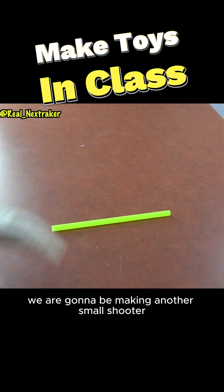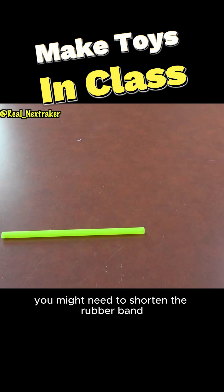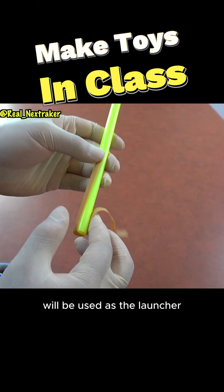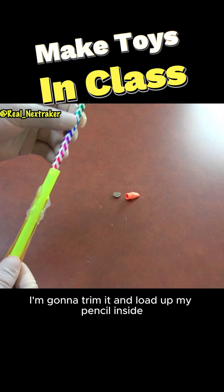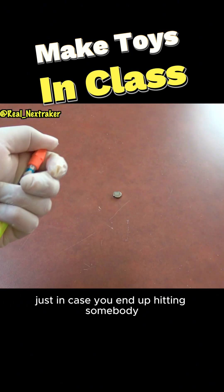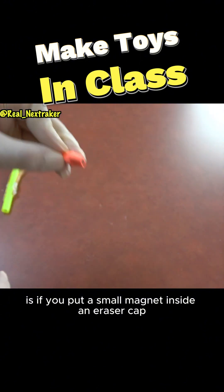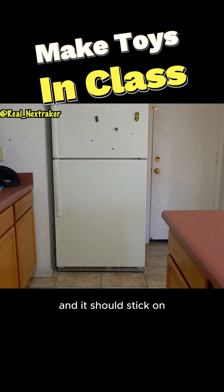Lastly guys, we are going to be making another small shooter using a straw and a wide rubber band. You might need to shorten the rubber band depending on the size of the straw. What I am going to do here is glue the rubber band onto the straw — this of course will be used as the launcher. Since the straw is pretty long, I am going to trim it and load up my pencil inside. On the end of the pencil, place an eraser cap for added padding — just in case you end up hitting somebody, it won't hurt. This shoots really far guys. Another way to have fun with this is if you put a small magnet inside an eraser cap and glue it onto the pencil — you can directly shoot at the fridge and it should stick on.